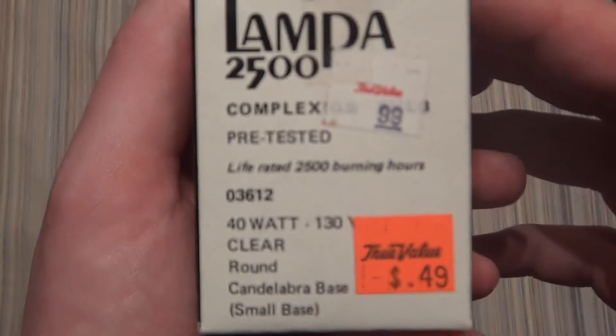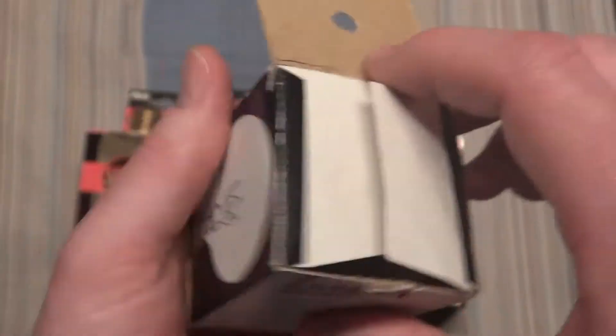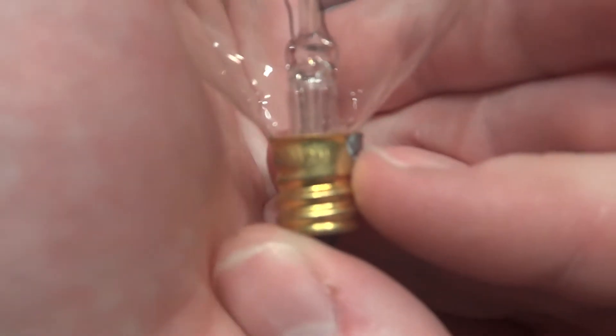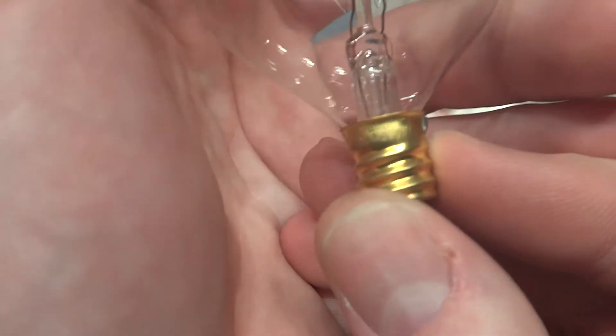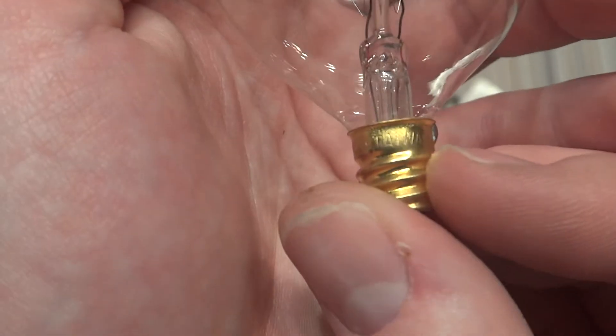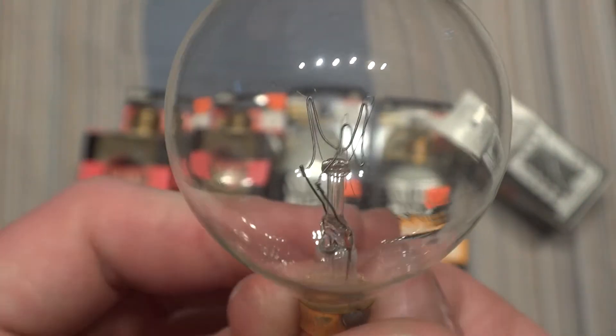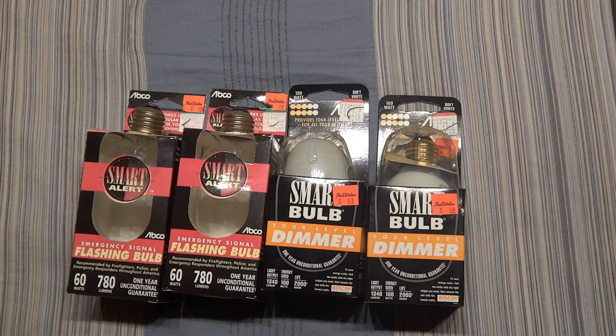And here's the Lampa bulb. I got this because I really like the filament structure on it. It has the same type of filament structure as those. It is clear — I believe it's 40 watts. Around the base it says Lampa, 130 volt, 40 watt, Taiwan. I really like the shape of this filament — really cool. And it's not harsh either, because it's 130 volt and how long the filament is. So it's a very nice glow, not harsh on the eyes at all.